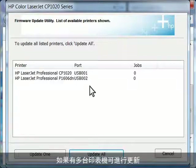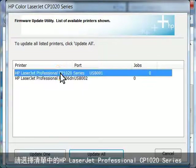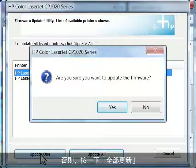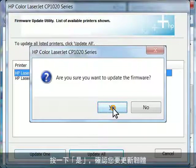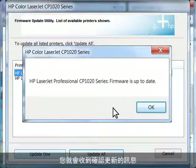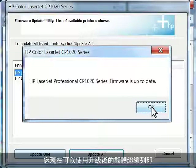If multiple printers are available to update, select the HP LaserJet Professional CP1020 series from the list, then click the Update One button. Otherwise, click Update All. Click Yes to confirm you want to update the firmware. When the update has completed, you will receive a message confirming the update. Click OK. You can now resume printing with the upgraded firmware.